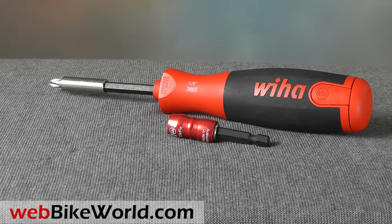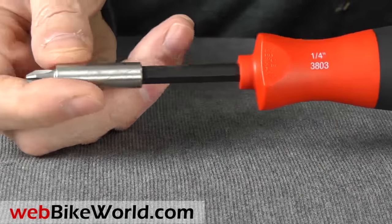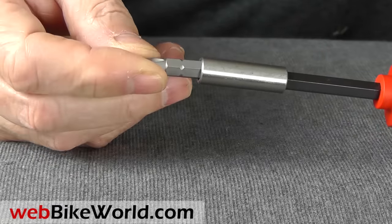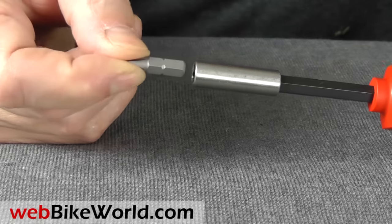We'll also take a look at the Weeha Click-Fix magnetic locking bit holder. Both of these tools have proven to be very handy when working on motorcycles and they're highly recommended. Weeha is short for Willy Hahn Corporation and both of these tools are made in Germany. They're very high quality, as are all of the Weeha tools we have reviewed on webbikeworld.com.